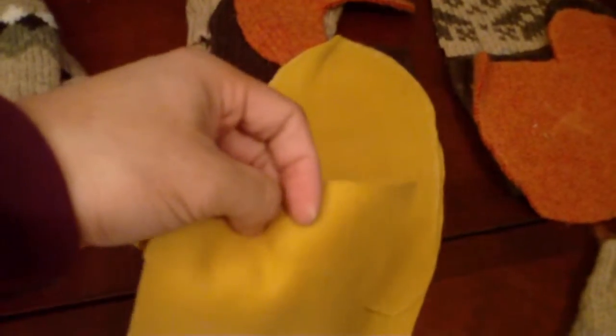This is a fleece-lined mitten, so I cut out the exact same pieces in the exact same size in whatever weight fleece you want. When you sew them together, sew the palms together first — thumb to thumb like that.